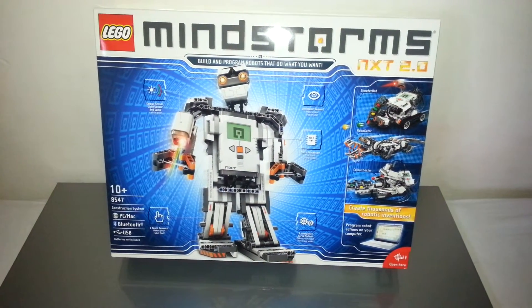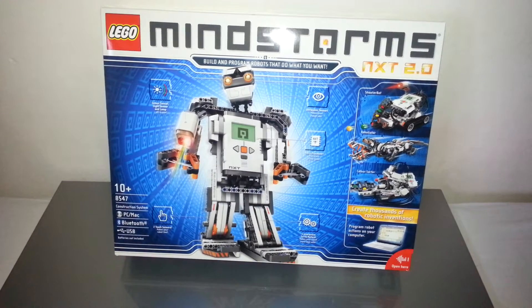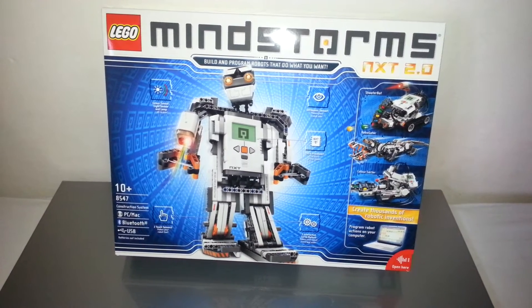What's up YouTube? Today we got a video on the unboxing of Mindstorm NXT 2.0. This costs $280 on Amazon and includes many fun features.